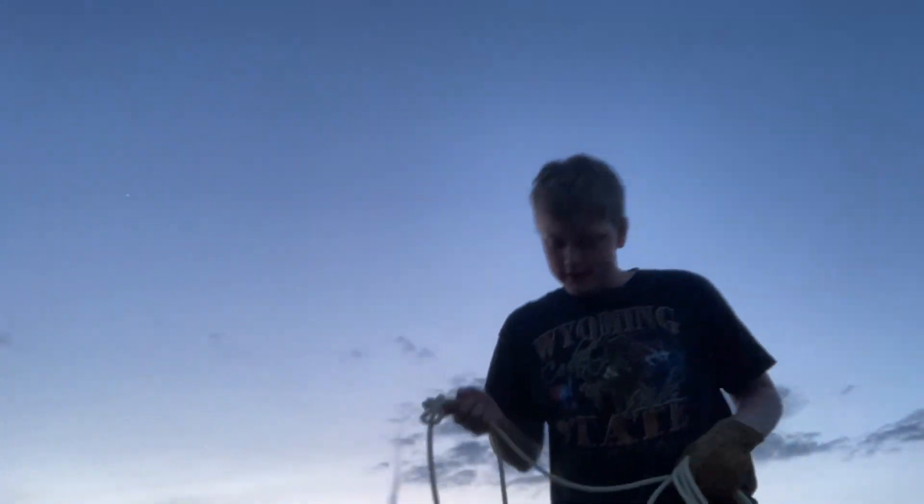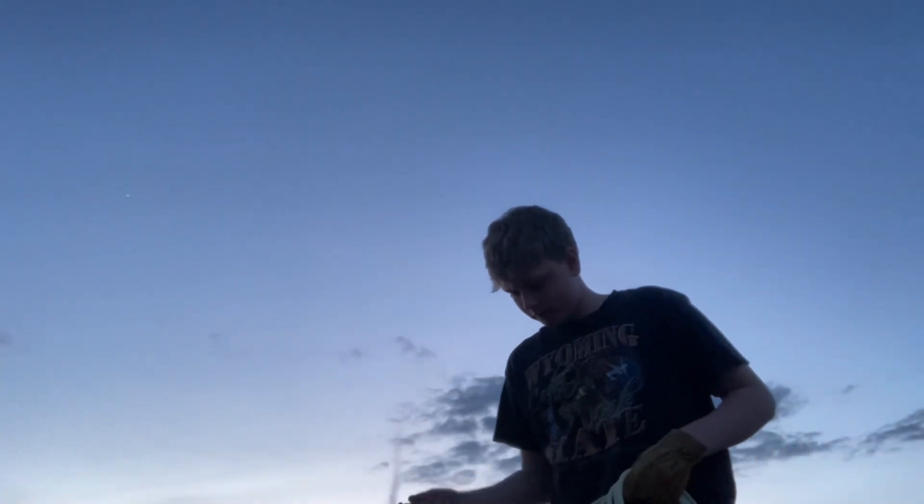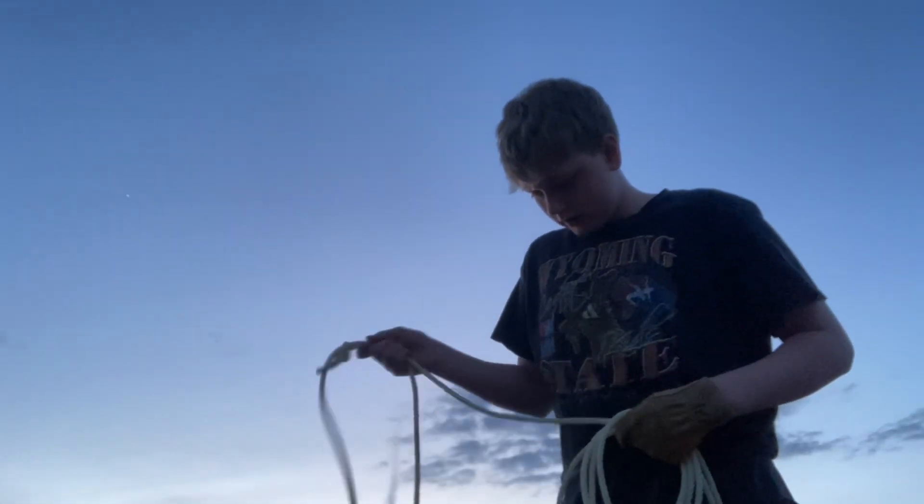Sorry, it's like 30 degrees out here and I'm still doing the video. Now I have my loop however big I want it — tip down, swing it, and follow through.